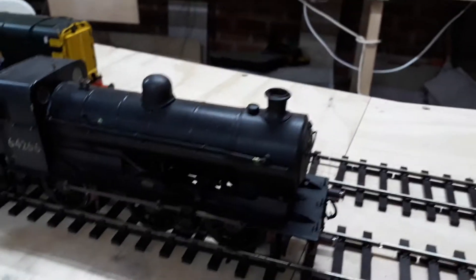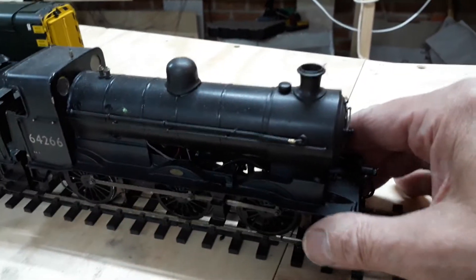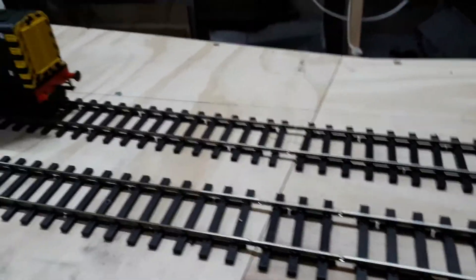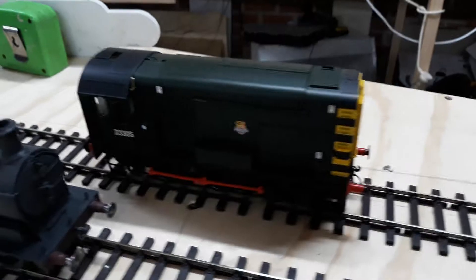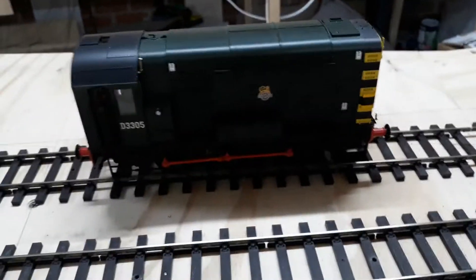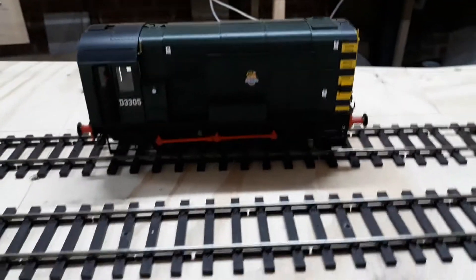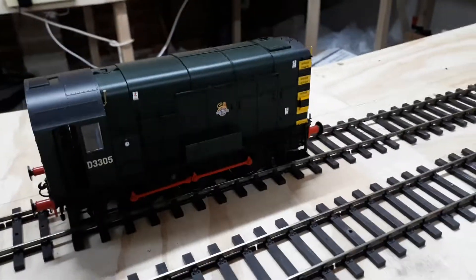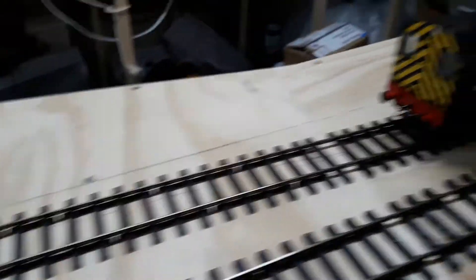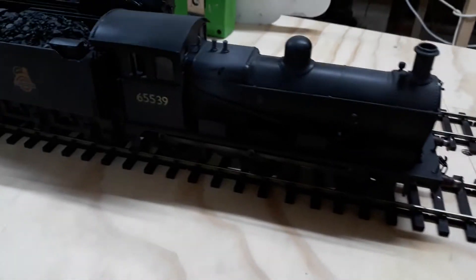I built this? No I didn't — it's a Dapol 08 shunter. I just put a TCS EU661 chip in it on the weekend. Lovely little model, ready to run. It's my only diesel, by the way.